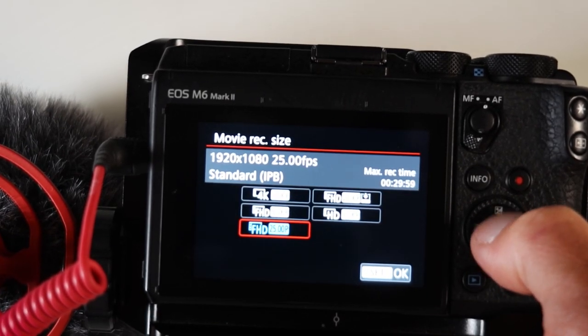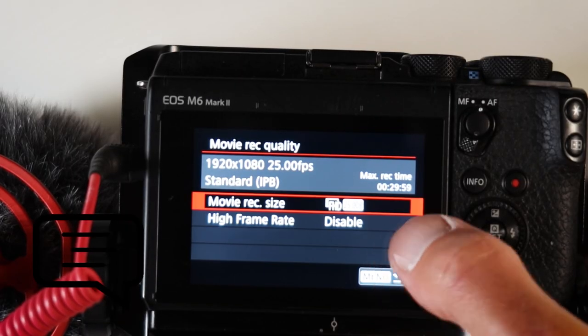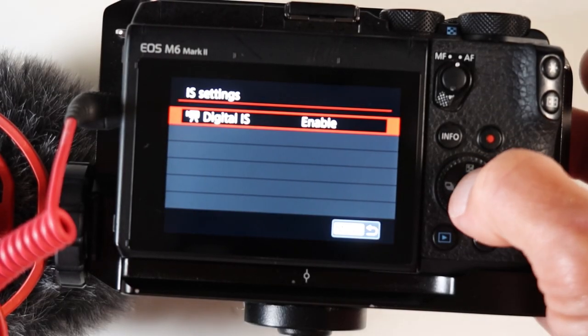If you're enjoying these videos and you have or are thinking about buying a vlogging camera, please give this video a thumbs up and subscribe. Now let's go into the camera settings. This camera shoots awesome 4K footage, but I go with 1080p at either 24 or 25 frames per second. For in-body stabilization, you have two options: Enable, which crops in a little, and Enhanced, which gives more stabilization but crops in much more. I prefer Enable.